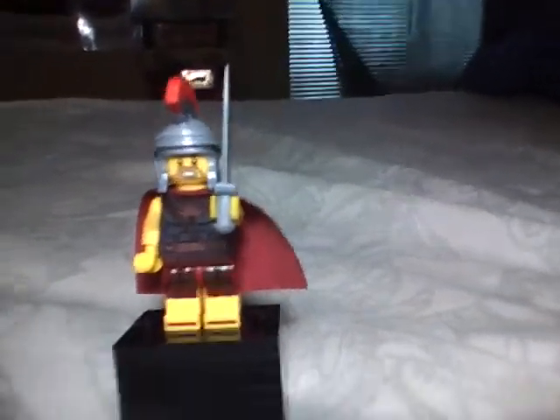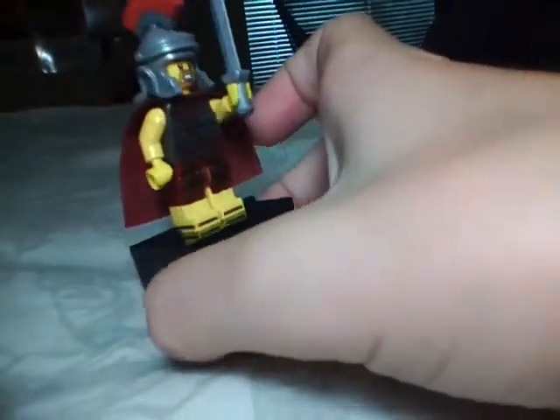Hey guys, AxeBite here and I'm going to give you a review of the Roman commander. There's just a little 360 of him.